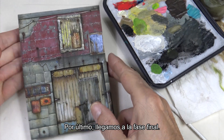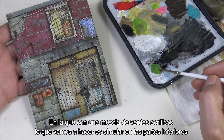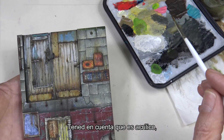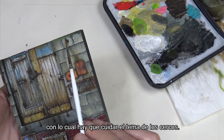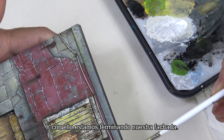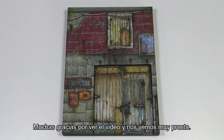Finally we've reached the final phase. In this phase we're going to simulate a kind of moss on the lower parts using a mixture of acrylic green colors. Keep in mind that they're acrylic, so we need to be careful with any potential smudging or stains. And with that we're finishing our facade. Thank you very much for watching and we look forward to seeing you again soon.